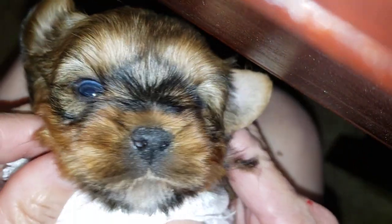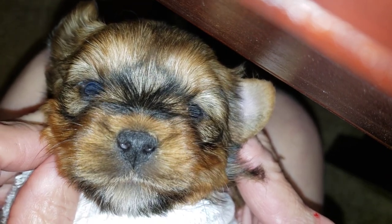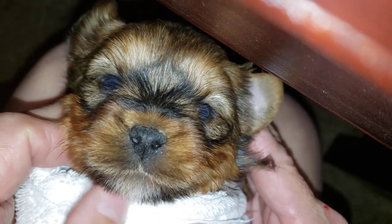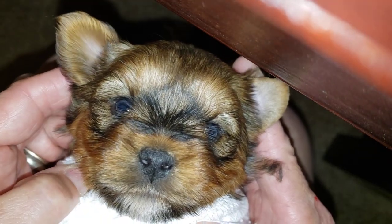Always check the teeth on your trimmer. If you have a broken tooth, throw the trimmer away. They're only $10 to $15. You can buy them anywhere, even Dollar General. It's not worth hurting your baby just to save a dollar or two. They are inexpensive and they're easy to replace.